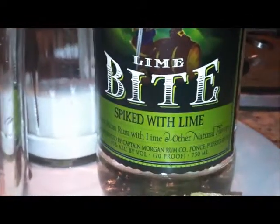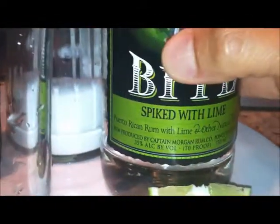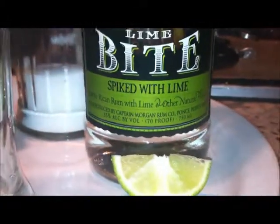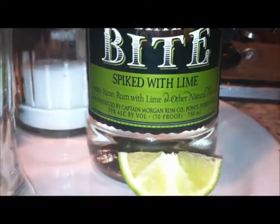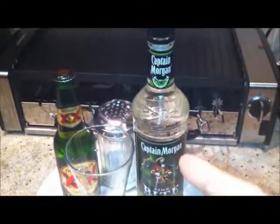Today we're gonna start out with Captain Morgan Lime Bite. I think this is a pretty new drink they came out with. Lime Bite is basically Puerto Rican rum with lime and other natural flavors — 35 percent alcohol by volume, 70 proof. I'm gonna be using that, and I believe this cost like 13 bucks for a 750 milliliters.